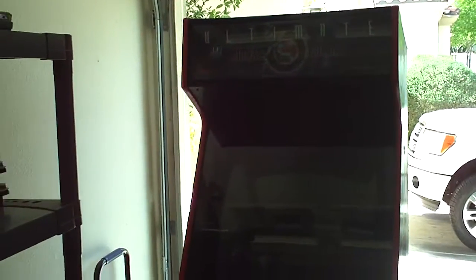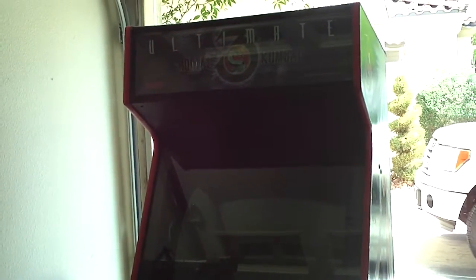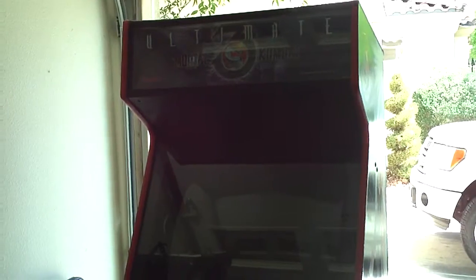Alright, we're back here again with the UMK3 cabinet. I just wanted to show you guys a little bit of what I've done since I got it last night. I got off work early today and kind of just tore into this today. There are some things that if I was to keep it or if I was to sell it, I'd want to change out.